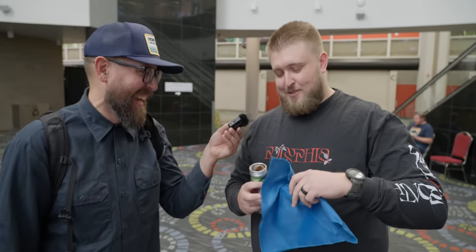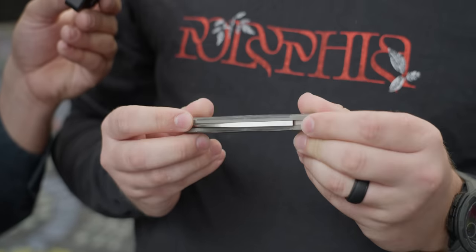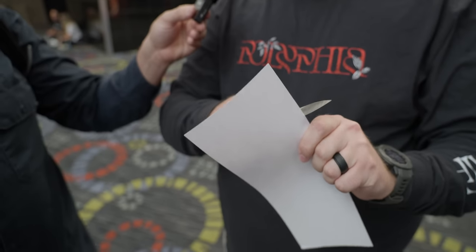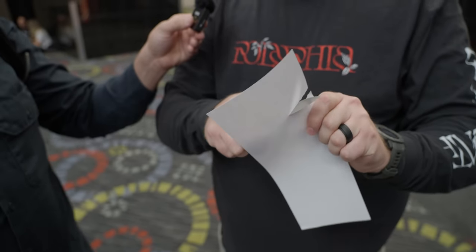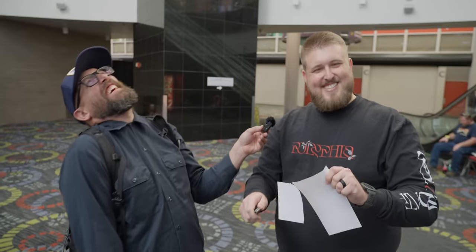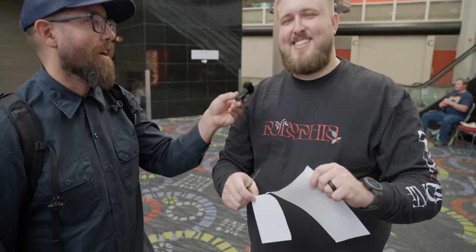You got a new knife at the show, right? This is the first time you're opening it? Yes. I just like pocket jewelry. So if this totally flops, so be it. That's pretty, man. All right, let's do it. Three cuts, top to bottom, no rips. Okay, here we go. So there's gonna be some technique. I don't know if that counts. It doesn't count — it didn't go all the way through. Do you want to try a couple more? Yes. Let's try a couple more.